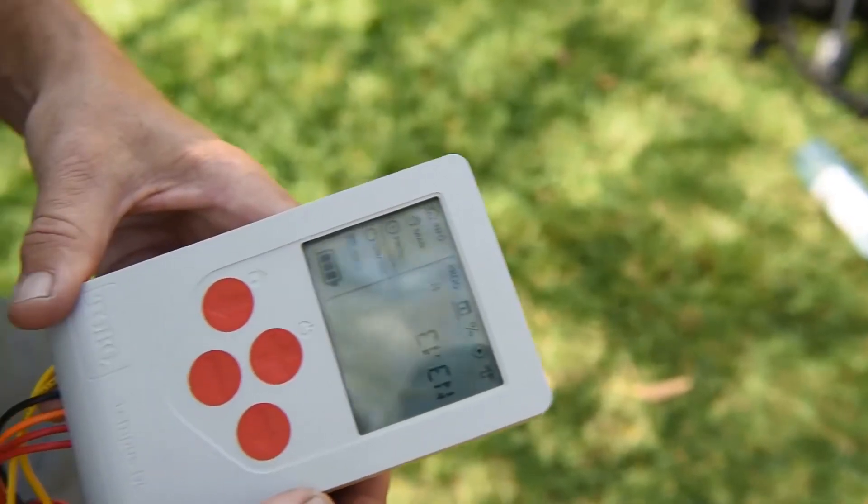G'day guys and girls, my name is Jeremy Graham. Welcome to another Landscape Contractor Magazine test drive. We're here with my good mate Andrew Tullock. The guys at Toro have come to us with another fantastic product — a little bit different to the ride-ons we're used to doing. It's the Toro Tempest DC Timer.